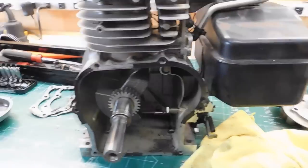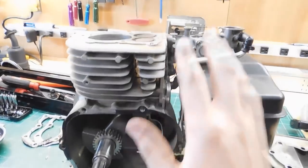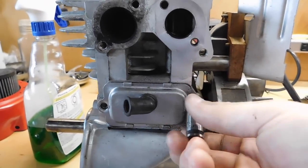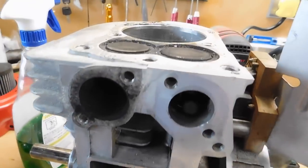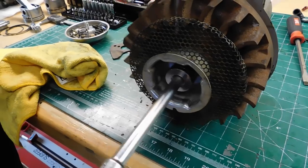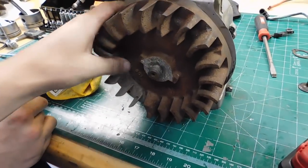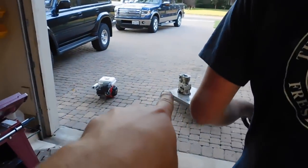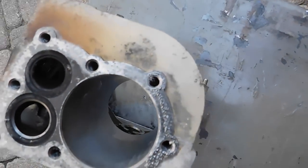The next step is taking everything out of this block and transferring these parts over to this engine, basically stripping it down to just the block itself. We're going to have to hammer it off. Here's all the hoopty engine parts. The hoopty engine block is going to be the good engine block because as you can see the piston walls are pretty good in that one.